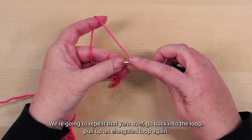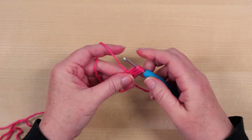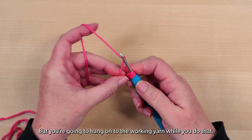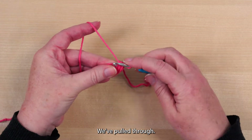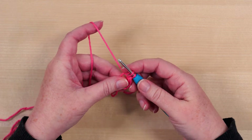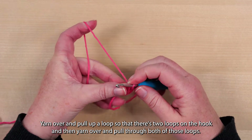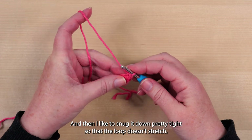We're going to repeat that — yarn over, go back into the loop, pull up an elongated loop again. So now we have five loops on the hook. We're going to yarn over and pull through all five loops, but you're going to hang on to the working yarn while you do that. So we've captured our working yarn and pulled through. Now you're going to go back through that loop that you held onto of your working yarn, yarn over and pull up a loop so that there's two loops on the hook, and then yarn over and pull through both of those loops. And then I like to snug it down pretty tight so that the loop doesn't stretch.